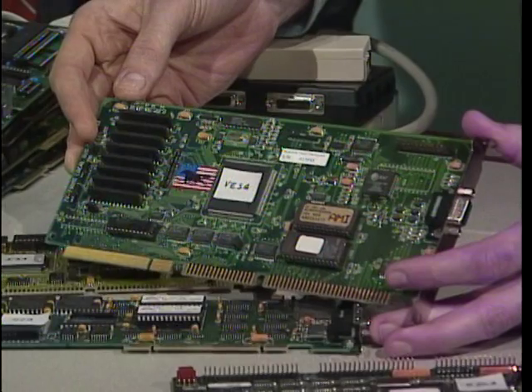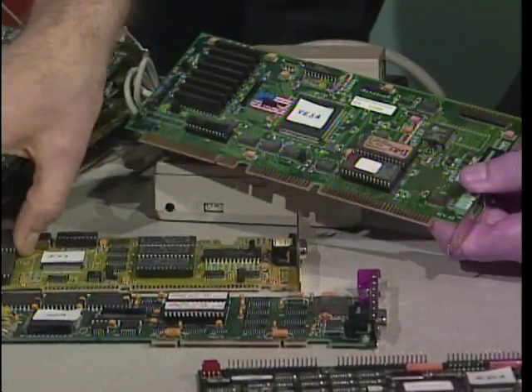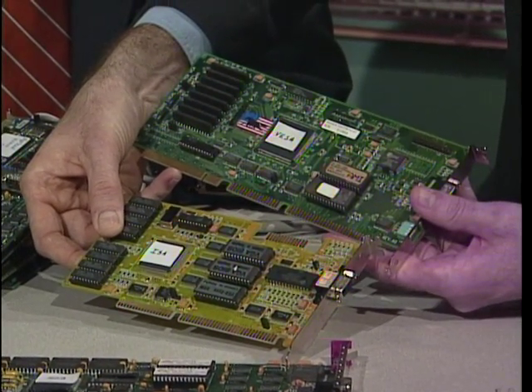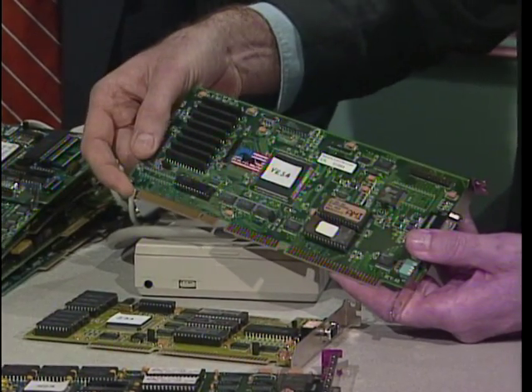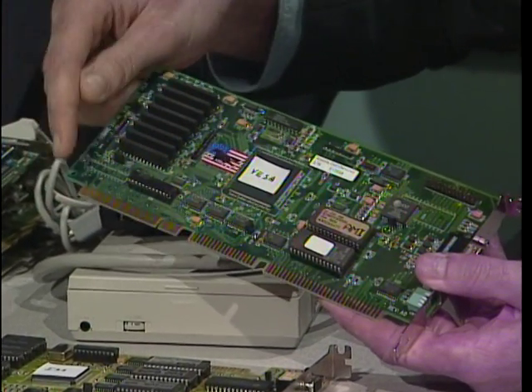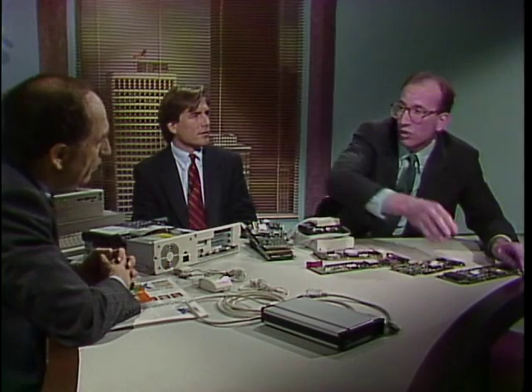Here is the most recent standard — the VESA standard, also called local bus. If you compare this local bus board to this ISA bus board, you'll notice there's a great deal of similarity in the teeth, particularly at one end of the board. But if you look at the other end, you'll see teeth where the board plugs directly into the motherboard, and the advantage is that you can bypass the expansion slot altogether and go directly to the CPU. The advantage is you can get higher-resolution graphics at a much greater speed, bypassing the slower expansion bus.